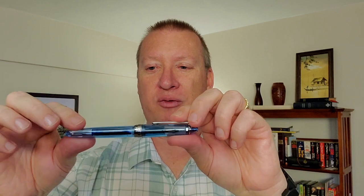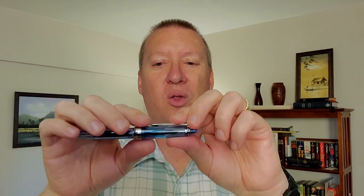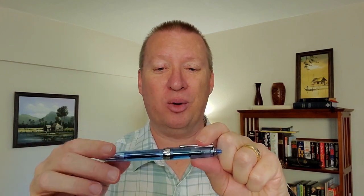One is demonstrator pens. If you've watched this channel before, you've probably figured out I really like demonstrator pens. Demonstrators, if you're new to them, are just transparent or translucent pens, more like with this one, where you can see the inner workings. This one has a cartridge, but if it had a converter, you would see that too. All the way through the fins and down to the nib, you see how the pen works. I like that — it appeals to the mechanical side of your brain.